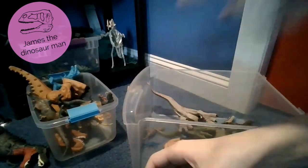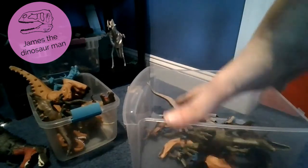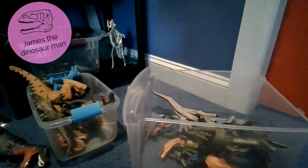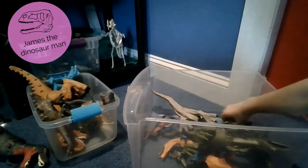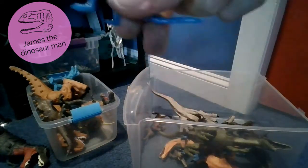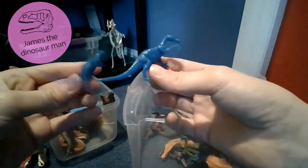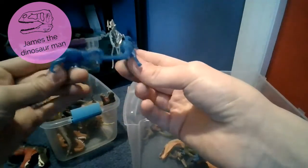We're adding two more dinosaurs to these boxes. So it looks like we got two of the same ones in here - we got two Baryonyx. Very very common to find, easy to find Baryonyx. So we're gonna put one here. The Baryonyx is my third favorite dinosaur. I love this toy a lot.